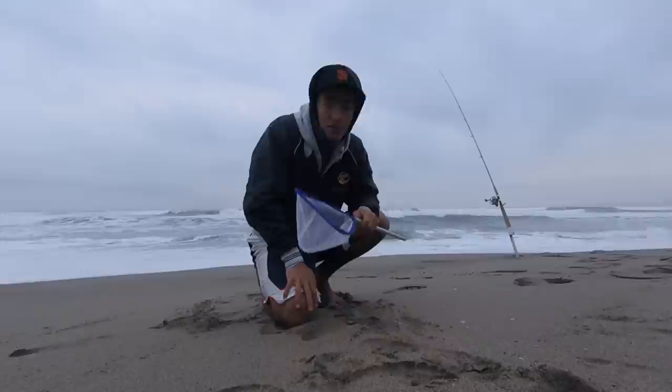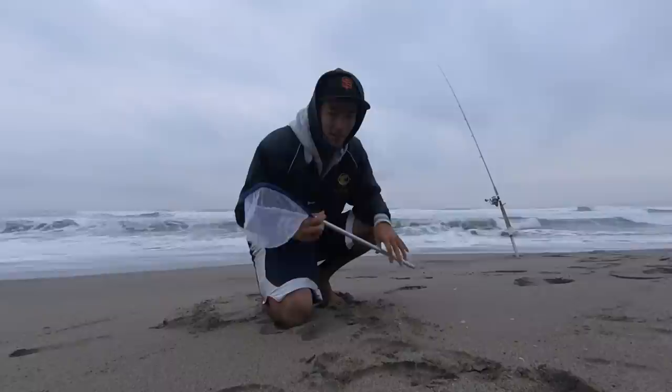Alright guys, we're going to fish at the beach. We're going to give you a quick video on how to catch sand crabs. It's going to be a quick video — it's just that easy.